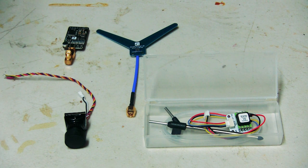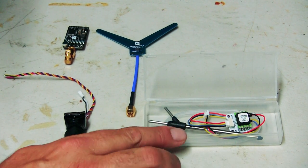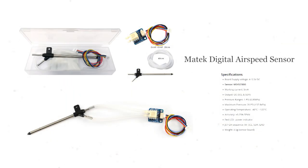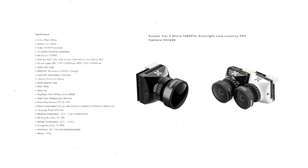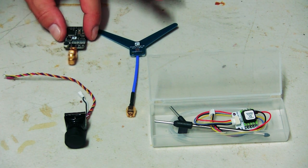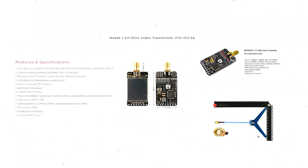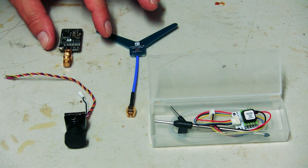A few more pieces have arrived for the Talon. I've got a Matek digital airspeed sensor, which will help for automated missions I want to do with it. The FPV camera I picked up is a Foxeer Cat 3 Micro Starlight low-latency camera — it has a very big lens compared to my other one, so it'll be interesting to see how well it works at night or in low light. The VTX I'm using for the FPV feed is a Matek 1.3 gigahertz video transmitter. Now we'll look at mounting the video transmitter and camera.